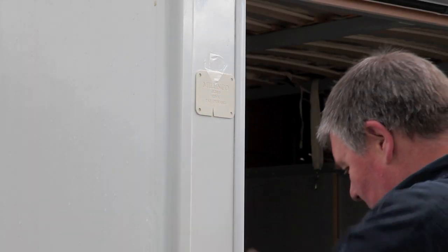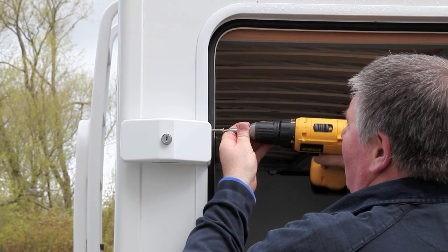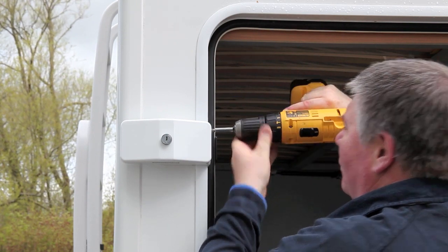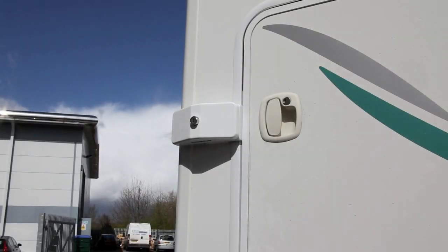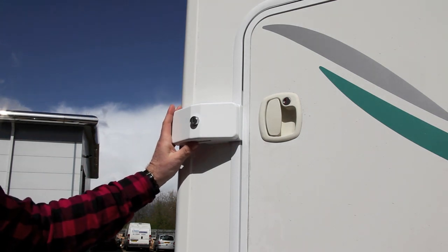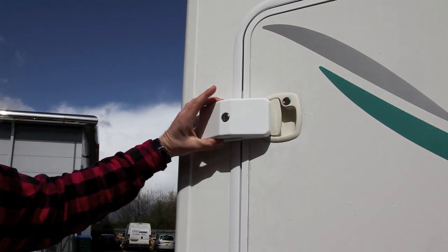It's very straightforward — simply mark out where you're going to put your lock with the rubber base plate, and then with the unit in situ you put the pilot holes and screw in from the side into the frame. And once it's in position, operation is as simple as that.